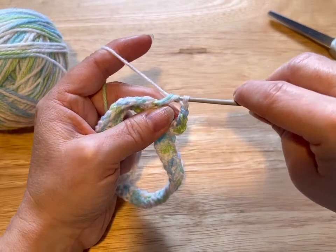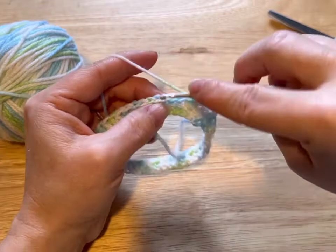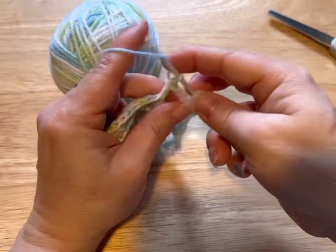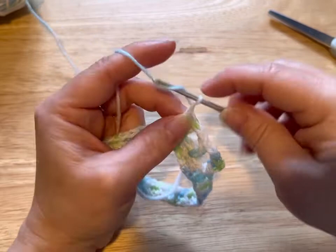Yarn over through two loops, yarn over through the last two loops. Then chain two, skip two, and in this one we're going to put two double crochets. So do you see the pattern happening here? We're gonna chain two.